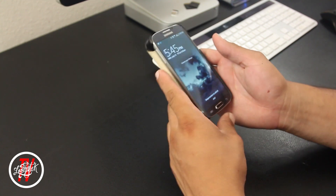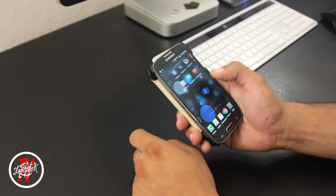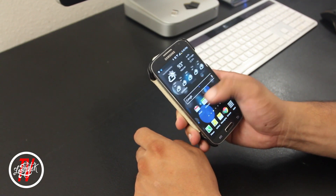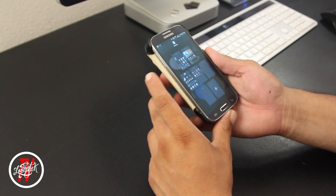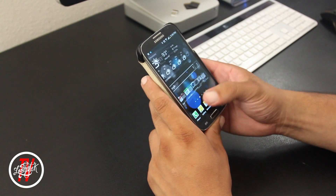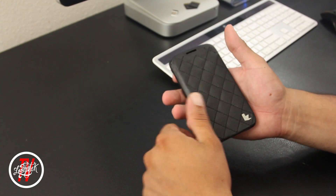The case also felt really comfortable rocking throughout the day. I'm not a big fan of folio cases, but for some reason this and the Executive Folio felt really comfortable even when you open the case all the way to the back — they still felt really comfortable in the hand.